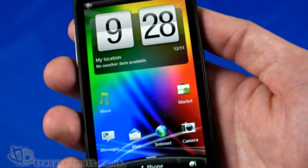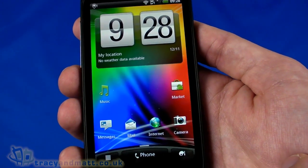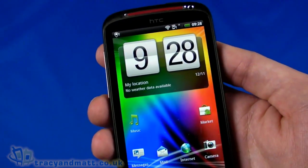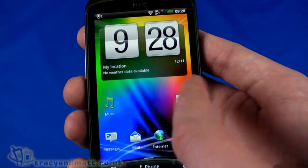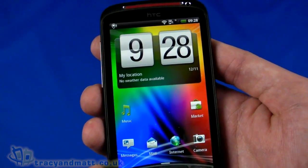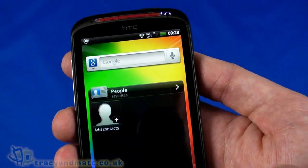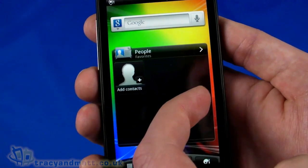So the user interface loads up - this is HTC Sense 3.0, which we've seen on other HTC Sensation handsets and quite a few others on the market. If you've seen an HTC device before, you'll be familiar with the interface. You've got the flip-style roller clock at the top, location which will pick up a GPS fix, and at the bottom: music, market, messages, mail, internet, and camera. There are seven panels with Google Search, voice search, and a favorites speed dial.